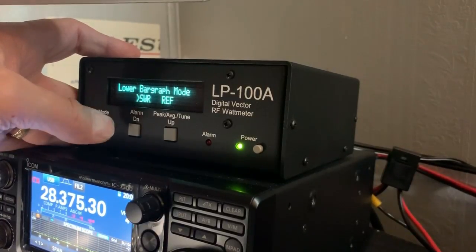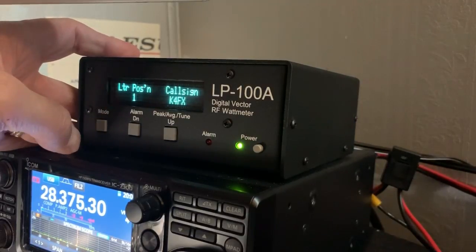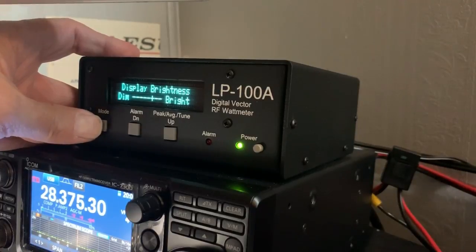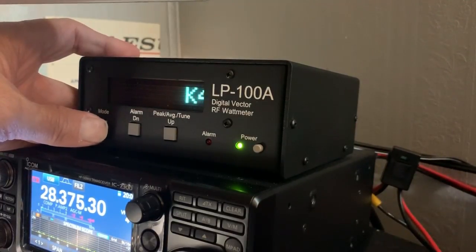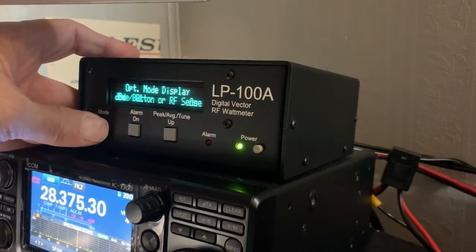You can select if your bar graph shows SWR or reflected power. You can enter your call sign or anything else you would like to enter. You can adjust the brightness and the sleep mode, which is your screen saver — as you can see, it just kicked in. And there's the reset mode.